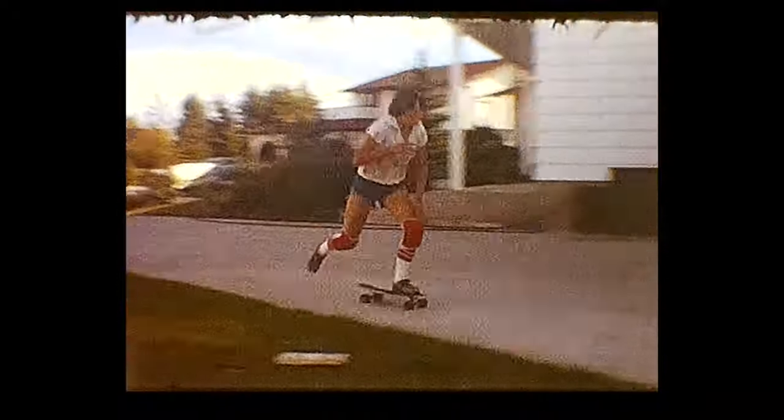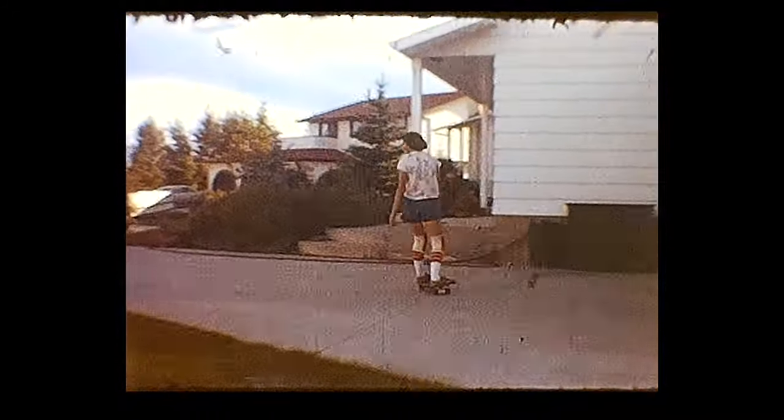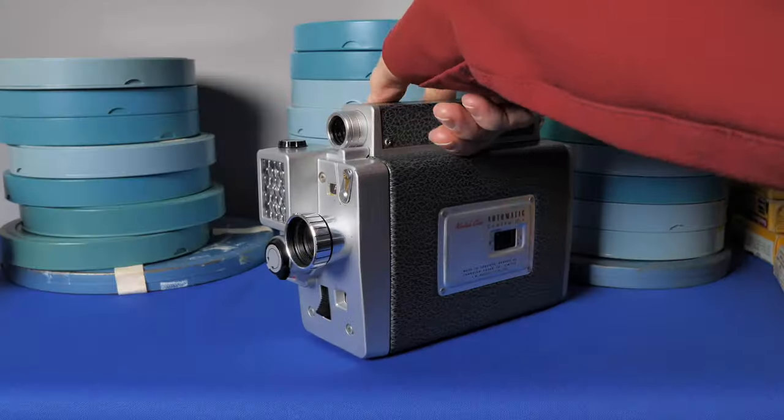But mostly it's because I wanted to see what is on this particular reel. If you said skateboarding, you're right. This is me at age 15. My little film was shot with this 8mm motion picture camera.